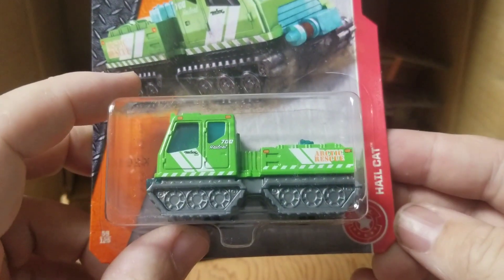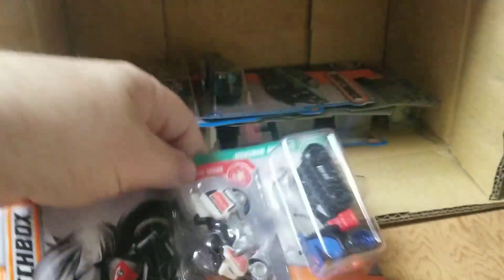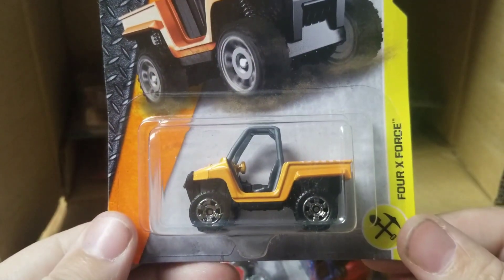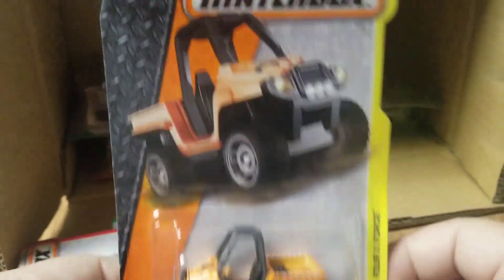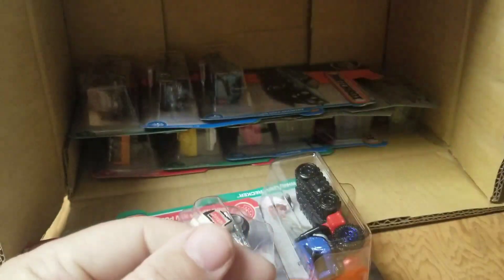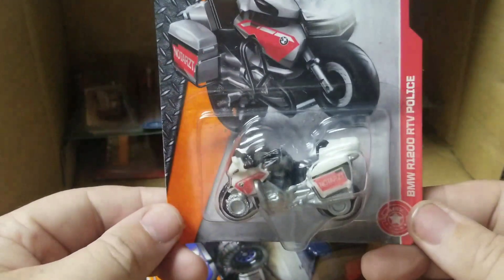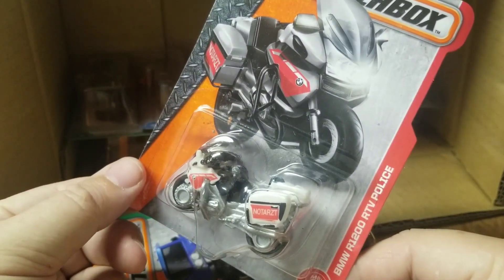Got another one of these — really? Come on guys, another Hellcat. Got the 4x Force — yes, they've changed the name of this, this was the Yamaha Rhino before, or this may be the generic one. Not a bad piece. Now that I have a grandson that's getting old enough to start playing with this stuff pretty soon, I can give all this crazy stuff to him. BMW R1200R.